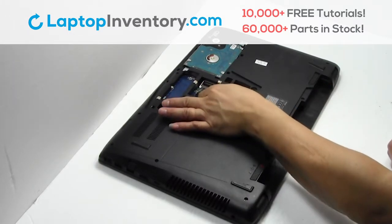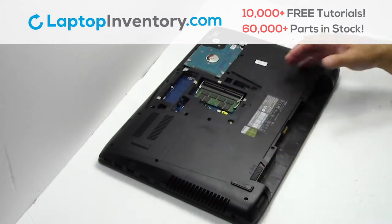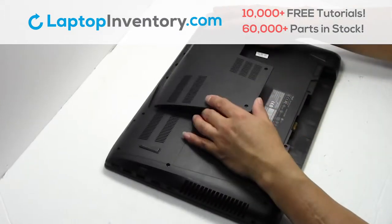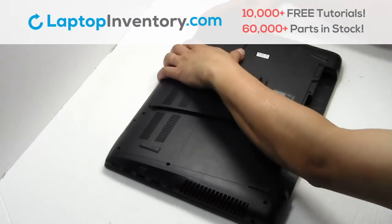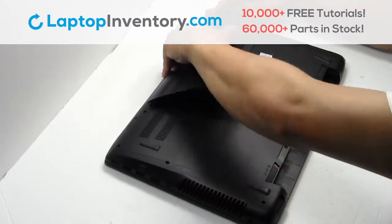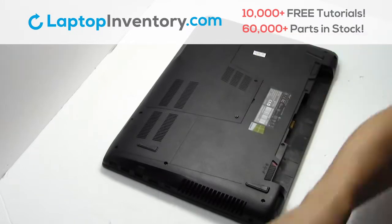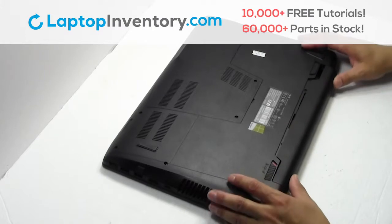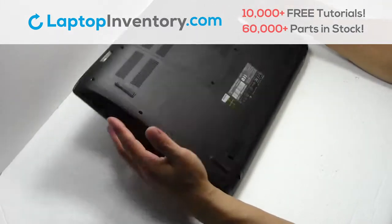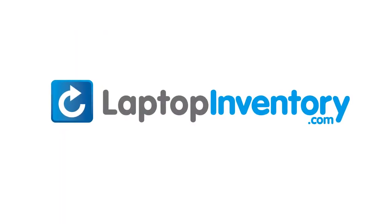Place the memory sticks back in place. Snap the plastic cover back in place. Put it back in place. That's all — you just installed new laptop memory. LaptopInventory.com, your source for laptop parts. I'll see you next time.